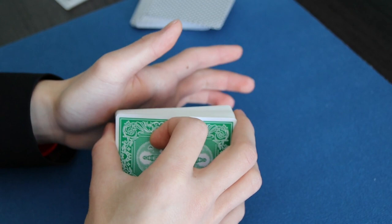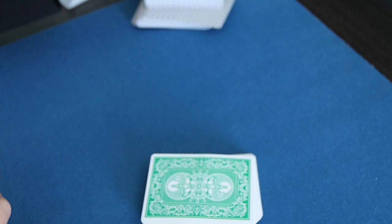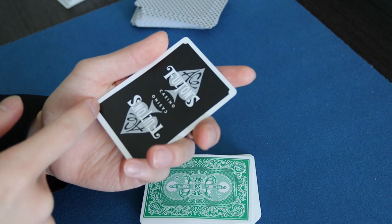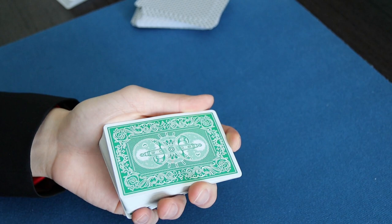The very next thing you're going to do is contact the bottom left corner with where you traditionally palm a card. Just as a demo — where you find your palming position is you hold the card in a card palm, and then you shift it into a normal dealer's grip. That's where you find the place where you would traditionally palm.